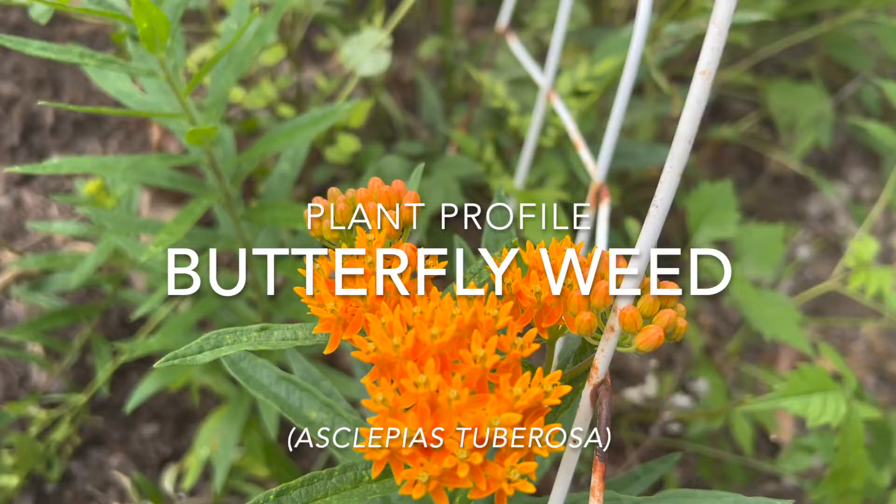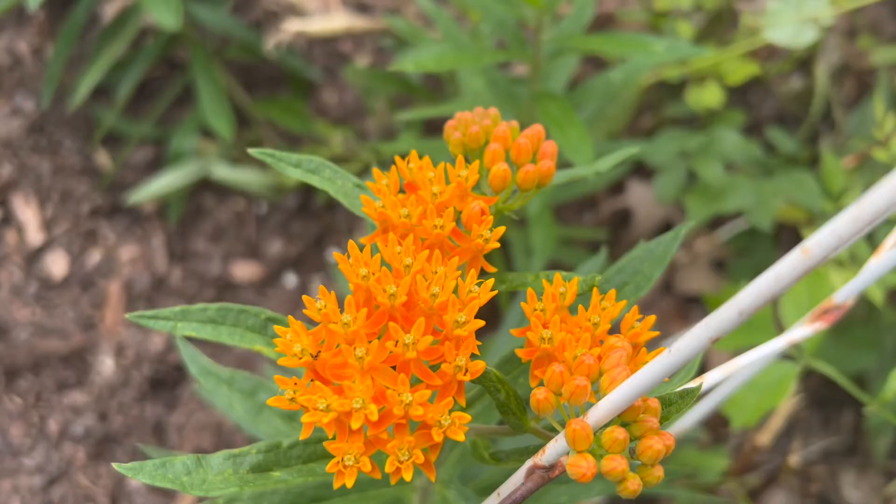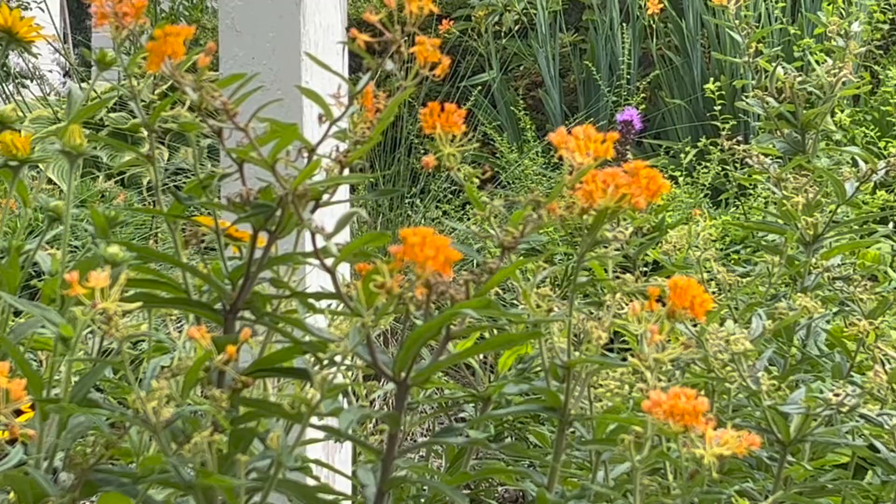Butterfly weed plant profile. Butterfly weed, Asclepias tuberosa, is a perennial plant that is native to much of the eastern and southern United States. It is also known as butterfly weed or orange milkweed.